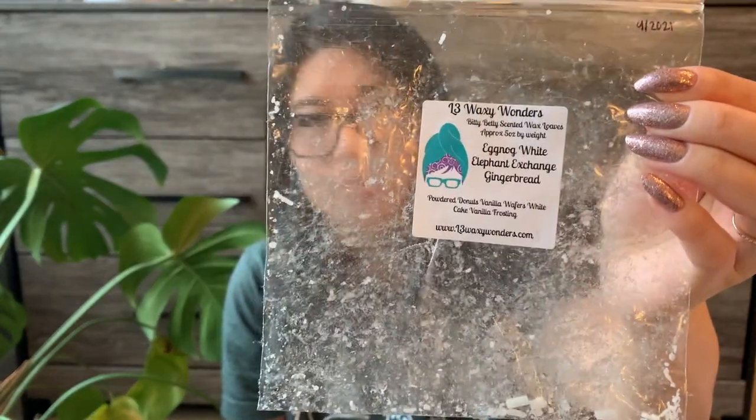The last L3 item from the bigger bags is Eggnog White Elephant Exchange Gingerbread, a bitty bitty loaf. This one was good — I enjoyed it while I warmed it — but gingerbread isn't my favorite note so it's not an immediate repurchase. Gingerbread was the predominant note; I didn't really get much eggnog in this blend. Also, it's about 3:53 and the sun is setting, so sorry if the lighting gets a little darker throughout this video.